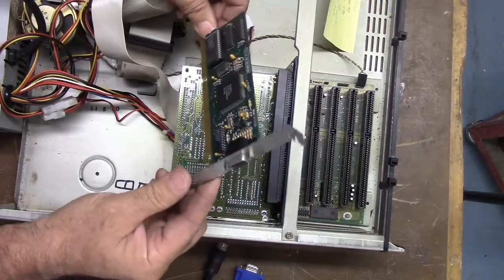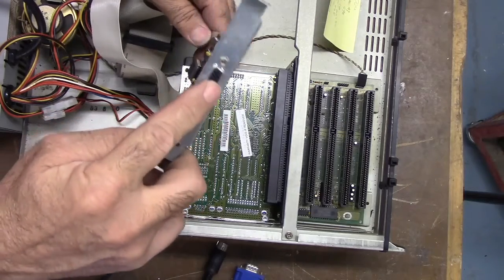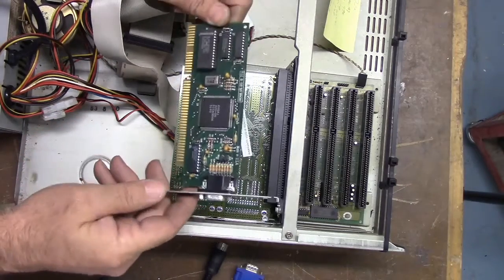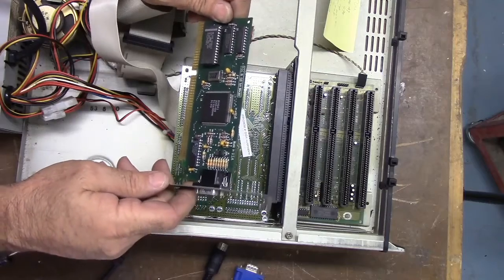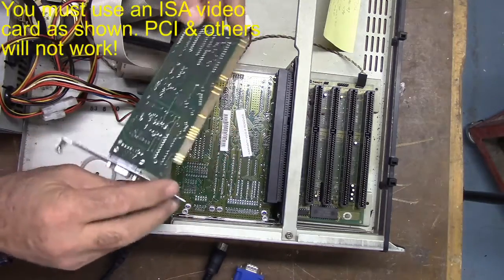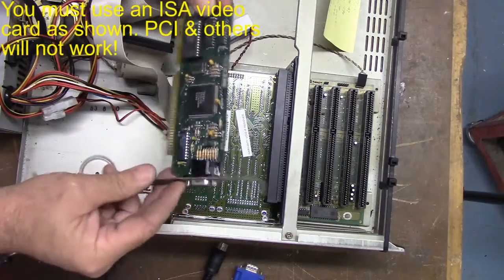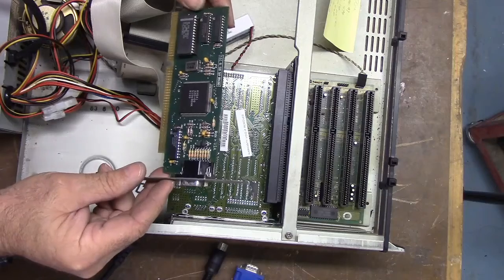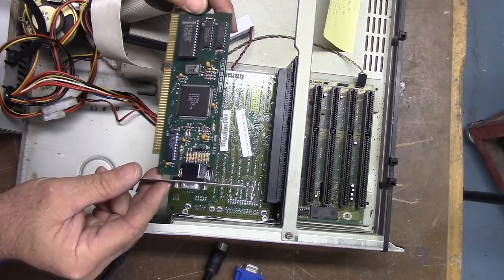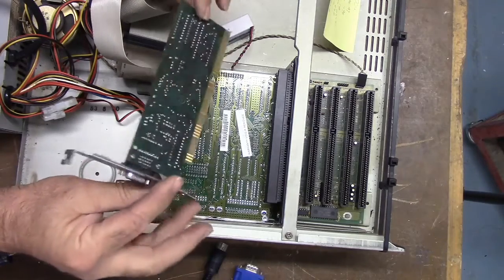There's the VGA card - it has a standard DB-15 SVGA connector, it's a standard VGA card. I got this one online. It was very difficult to find these 16-bit ISA cards. I found this one online, it just says AVGA1, and this one's actually made in the United States, so this one worked out.